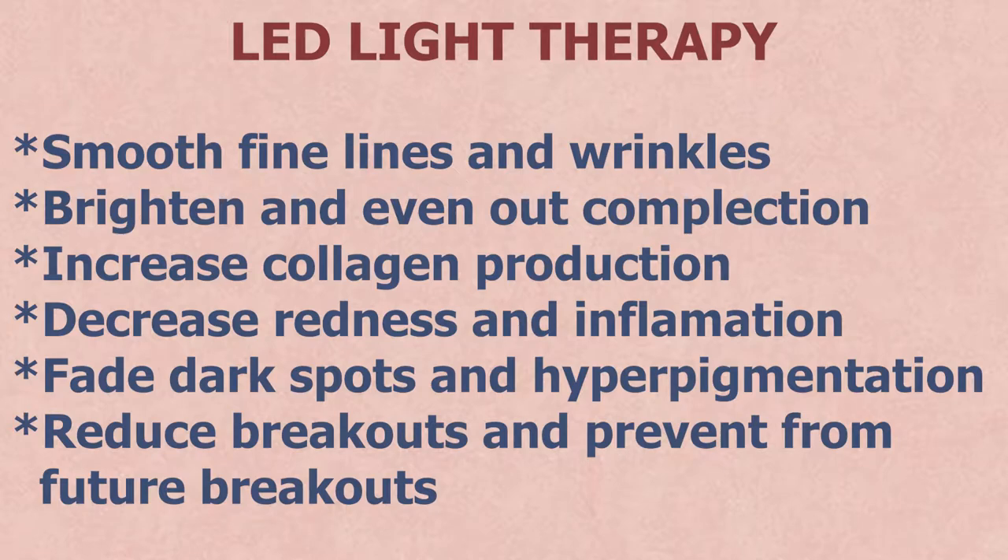This LED mask is supposed to smooth wrinkles and fine lines, brighten and even out complexion, increase collagen production, decrease redness and inflammation, fade dark spots and hyperpigmentation, and reduce breakouts and prevent future breakouts.